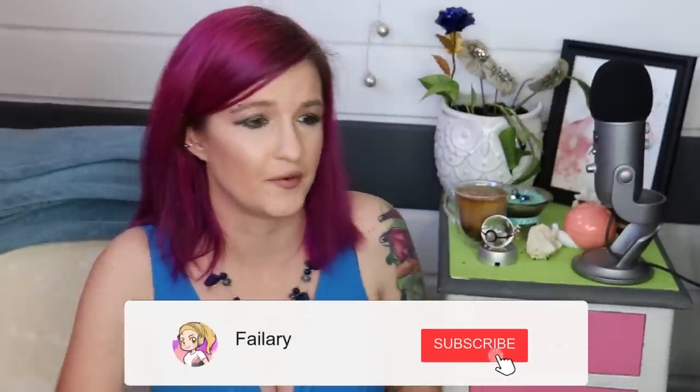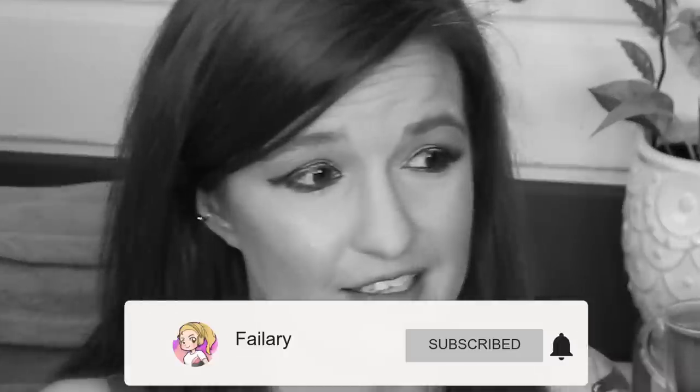Hey guys, how are you doing today? Today I will be going through all of my art supplies, at least all of the ones that I knew where they were. I have a lot, so let's just jump into it, shall we?